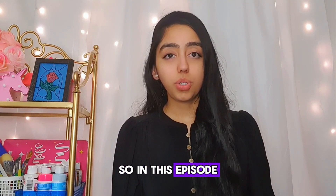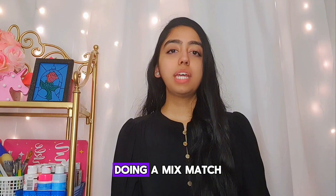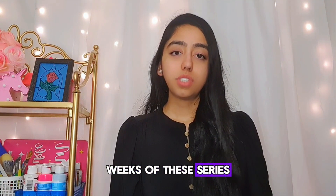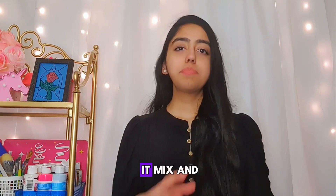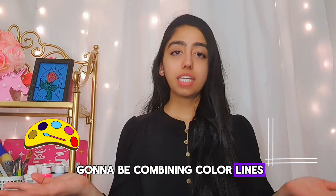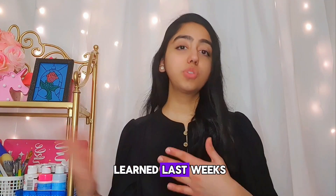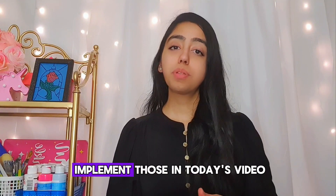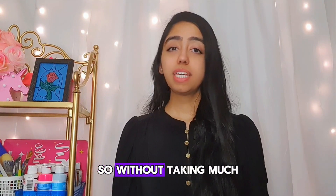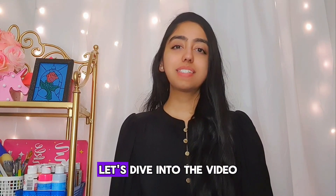In this episode we are going to be doing a mix and match of what we've learned in the past weeks of this series. I call it mix and match because we're going to be combining color, lines, doodling, and shapes — the main topics we learned in previous weeks. We are going to implement all of those in today's video. So without taking much of your time, let's dive in.